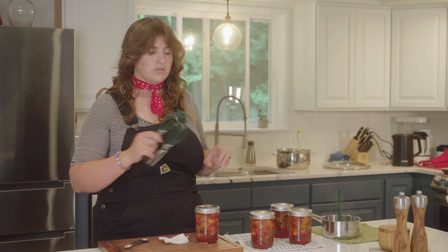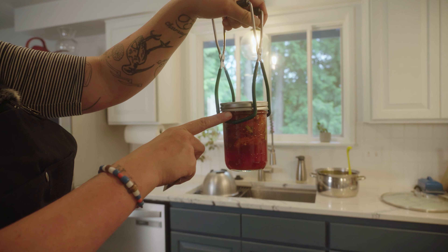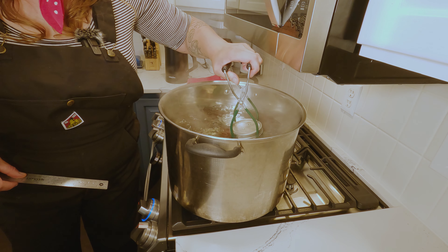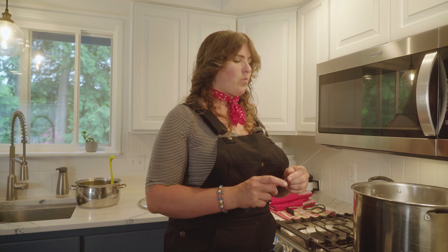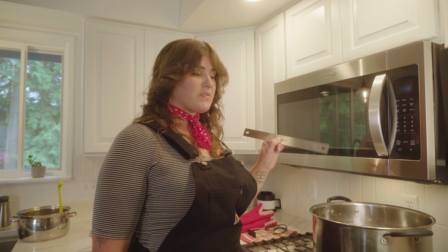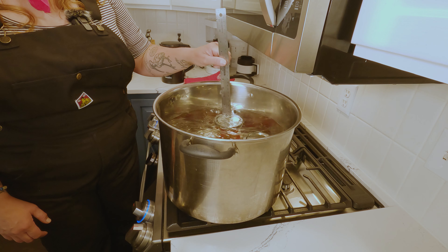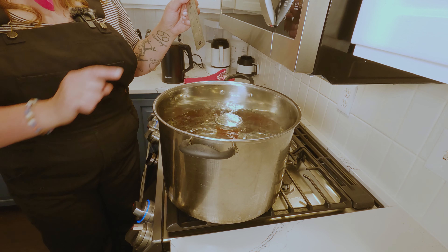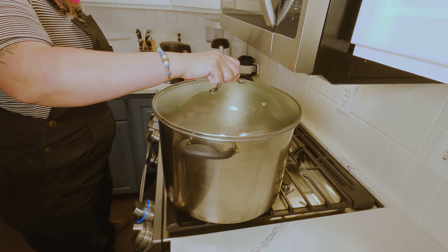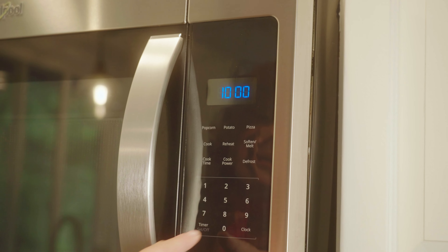We are ready to get our jars in the hot bath. Make sure the jar tongs are under the lip so you've got something to hang on to. It's very important that your jars are sitting upright in the water bath — they cannot tip over and you cannot process jars on their side. Check your water level with your ruler: we want at least one inch of water over the top of the jars, not exceeding two. We have about one and a half inches, so we'll secure the lid, turn down the heat just a little so it doesn't boil the water away, and set a timer for 10 minutes.